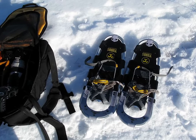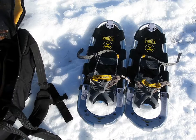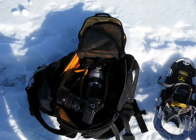Welcome back. This is just a quick video about the kit that I'm using. You can see these are the snowshoes. The snow doesn't look particularly deep here, but when you get out you can soon fall in up to your knees.